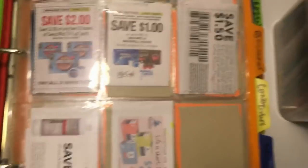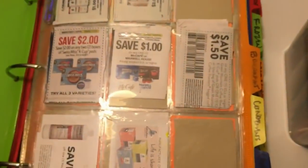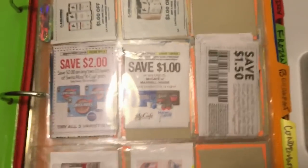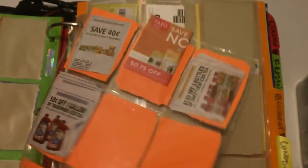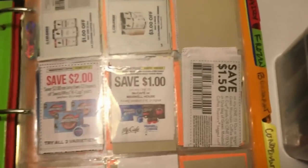What I always used to do was throw all beverage coupons — coffee, water, tea, juice — on the same page, and that got to be too much. That's actually why I got so tired of the binder and tried the box method for a while. When I switched back I knew I had to split it up. So now I have a separate page for coffee, tea, juice, nutritional drinks, pop, and water. Is that a lot of pages? Yes — but it keeps your sanity and you will find more coupons this way. It's so much easier.